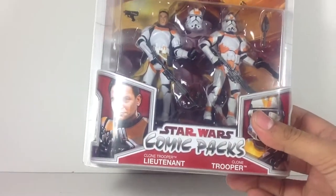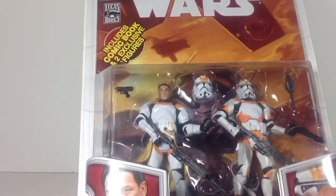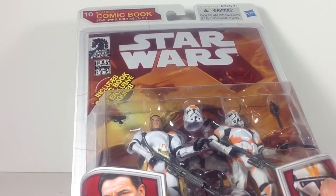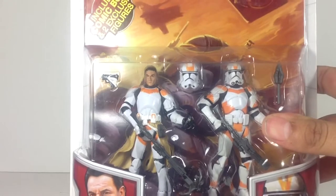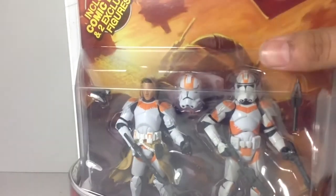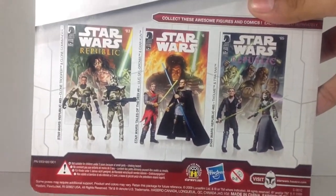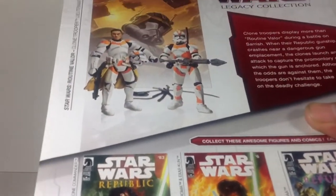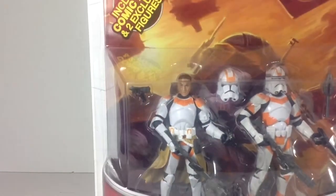Next, we have a rare Comic 2-pack — the Clone Trooper Lieutenant and Clone Trooper, part of the Legacy Collection. The name of the comic book is 'Routine Valor.' This one's a really rare pack. I'm not entirely sure what it retails for, but I think it's somewhere above $50, and at times when I look it up on eBay I can't even find carded ones. With the advice of some fellow YouTubers, I decided to keep it carded. Even the product shots on the back are of other rare comic packs. I have a lot of Utapau Clone Troopers loose, and this looks pretty good on the card.